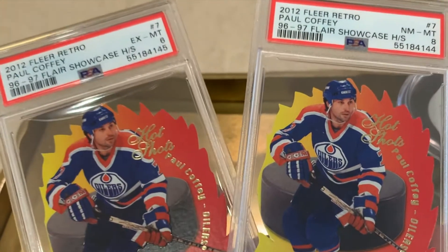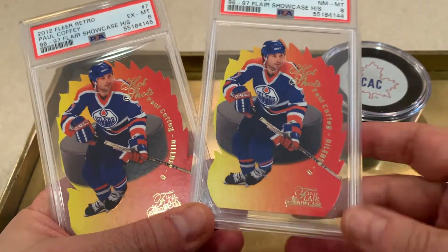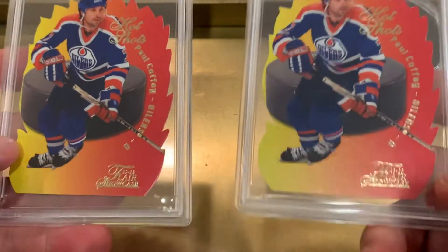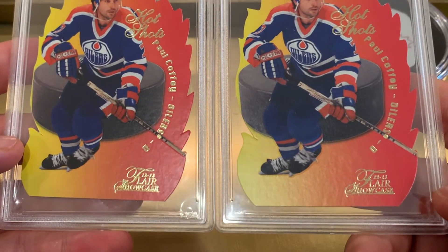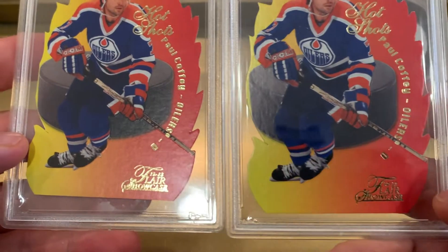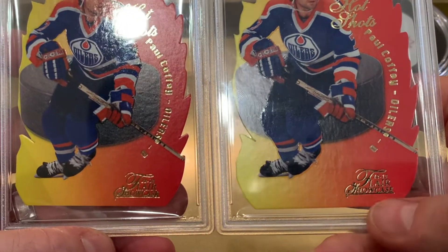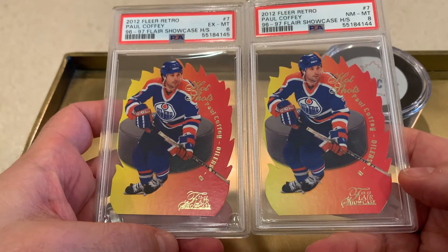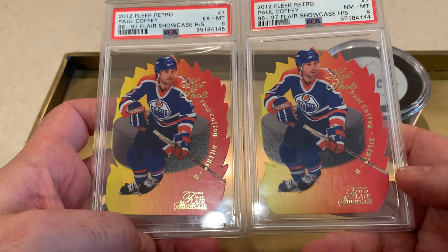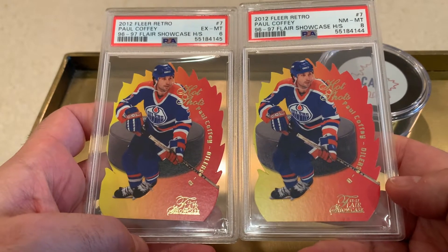The one on the right is an 8, the one on the left is a 6. If you put these side by side, you'll see that the 8 — the one on the right — has the body sitting higher off the bottom of the card. You can see the difference under the Flair Showcase text, which is much more significant. I think that actually makes the one on the left better centered, and that's starting the 8 off at a bit of a disadvantage.